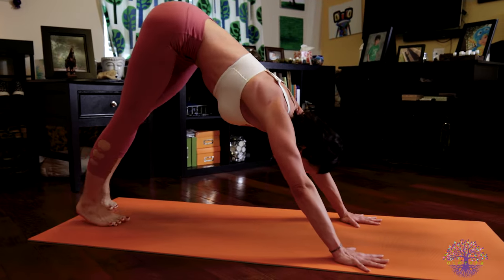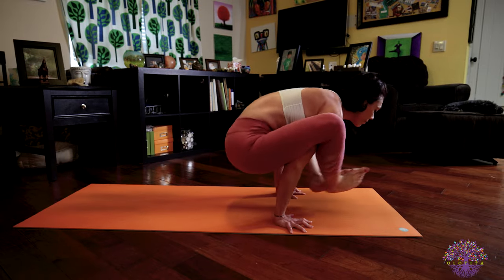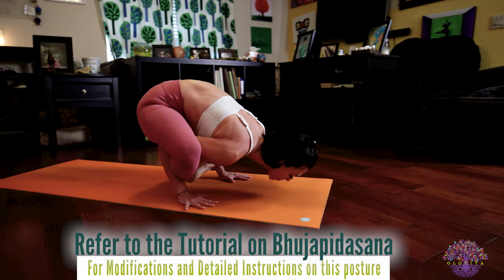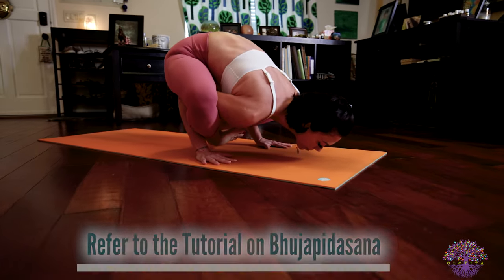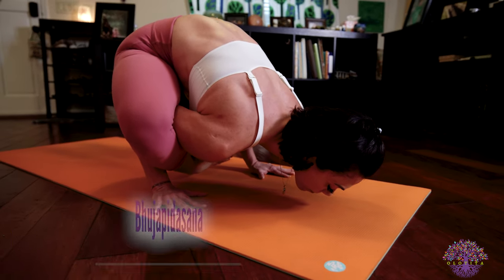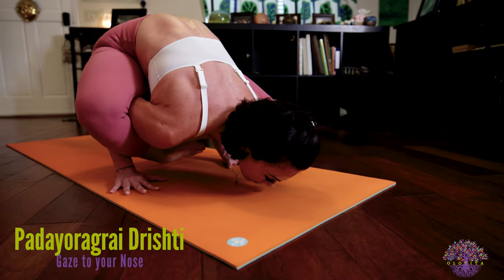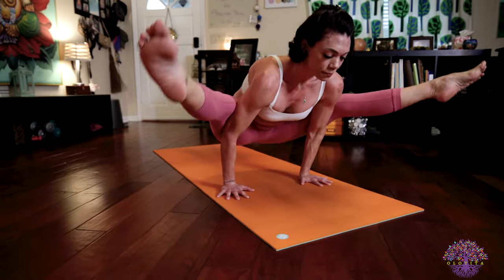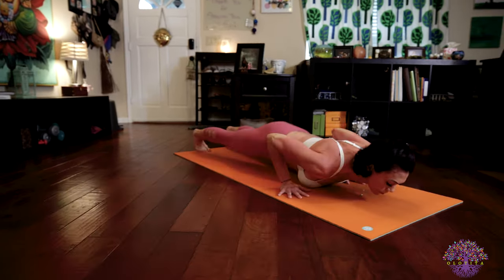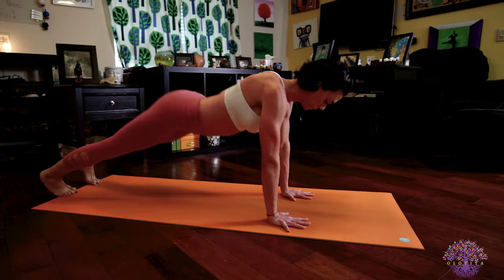Getting ready for Bhujapidasana. Look forward. Bend your knees and jump your legs around your arms. Crossing your right foot over your left. On your exhale, begin to lower down into posture. Arm Pressure Pose, Bhujapidasana. Five deep breaths. Chin is hovering right above the floor. At the end of your fifth breath, inhale, lift up. Straighten those legs. Exhale, take your legs back to Bakasana. And jump back, Chaturanga. Inhale to upward facing dog. Exhale into downward facing dog.